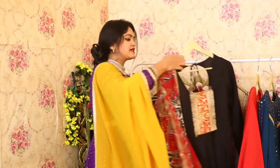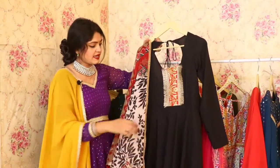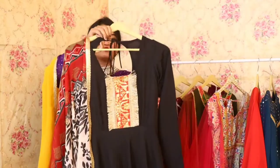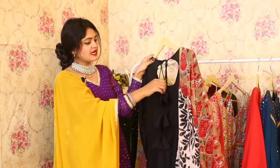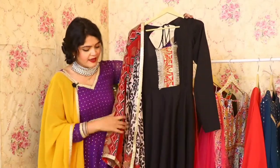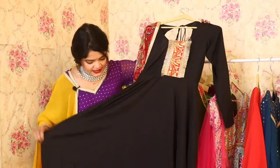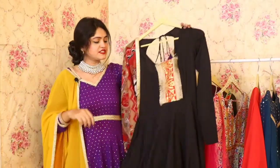Let's talk about our next Anarkali, which is a black colored printed Anarkali. It has a lot of grace, and the work on it is very beautiful. On the back side, you will get a beautiful back neckline with beautiful tassels. Overall, this Anarkali looks very good because of the different pattern and color.